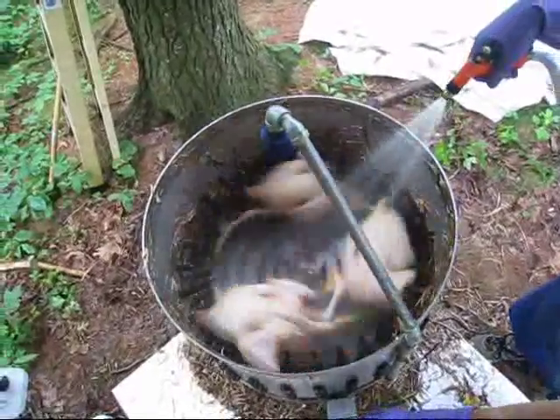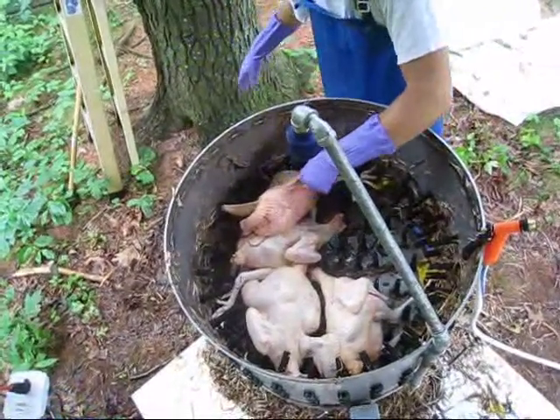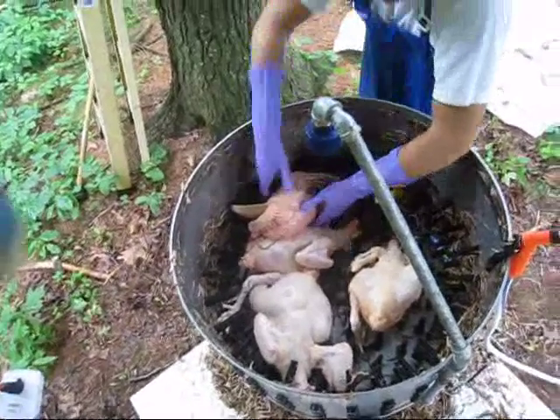It takes the feathers off and also takes the yellow skin off of the feet. It does a pretty good job of cleaning them up. And there's the carcass — now they're ready to go to the cutting table.